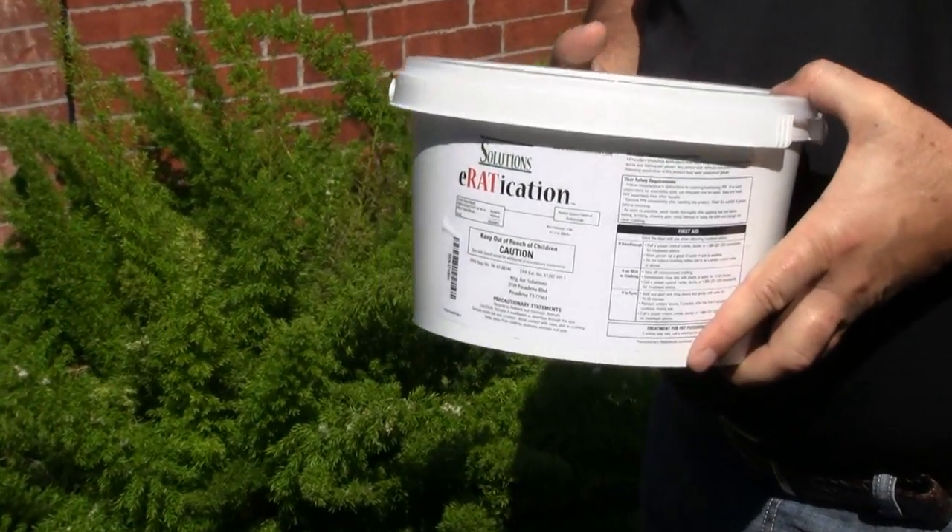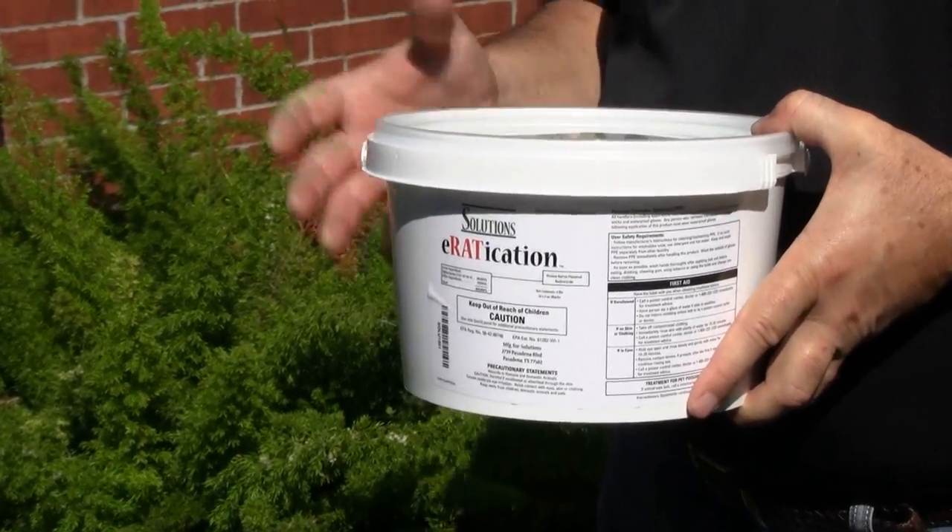Inside, we can use it up in the attic and also in areas inside the house, away from kids and also pets. Outside, we can use this along the perimeter of homes, any kind of structure, commercial buildings, warehouses.